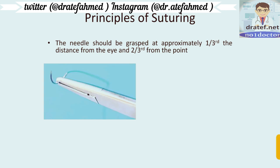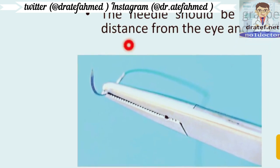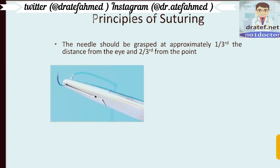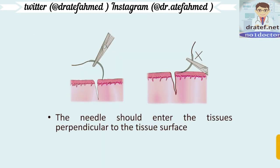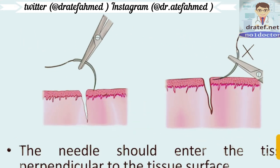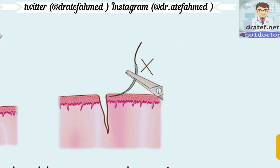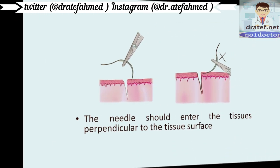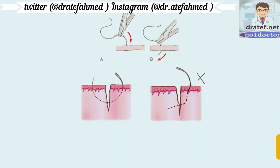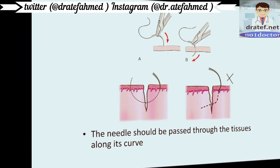The needle should be grasped at approximately one-third of the distance from the eye and two-thirds from the point — this is the correct position to hold the needle. The needle should enter the tissue perpendicular to the tissue surface, at exactly 90 degrees. This is the correct way, rather than at a very shallow angle.